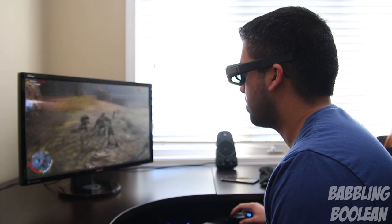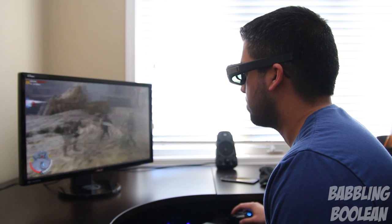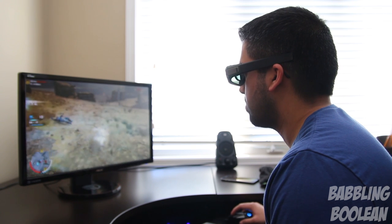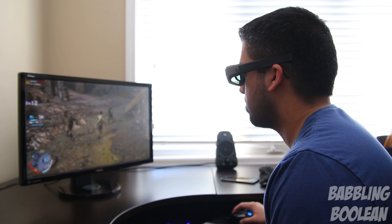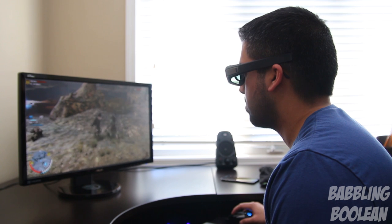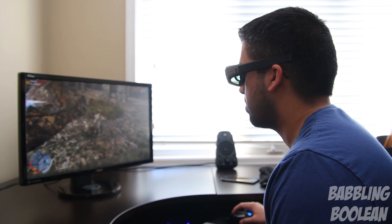To accomplish 3D gaming, you need a few things: this wireless 3D kit, a gaming monitor that supports NVIDIA 3D technology, and an NVIDIA graphics card that supports 3D output. So this is not going to be an easy or cheap thing to accomplish.